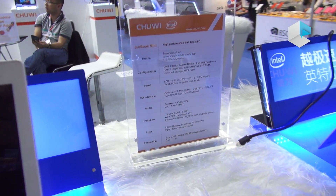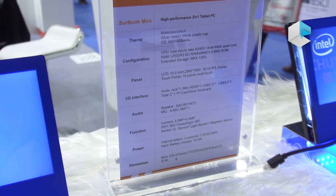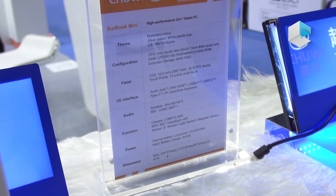The memory of this one is 6GB plus 64GB. Also, it supports extended storage for maximum 128GB.